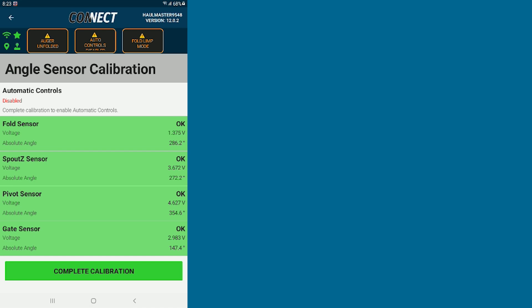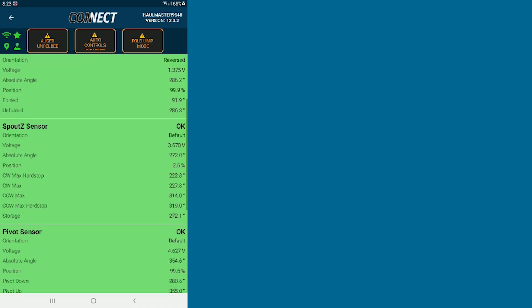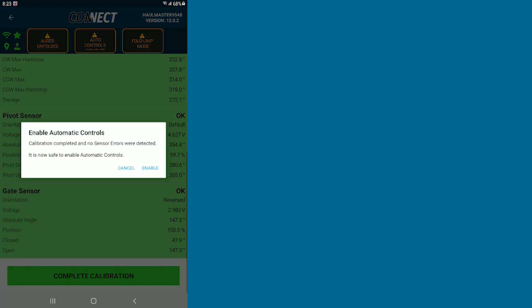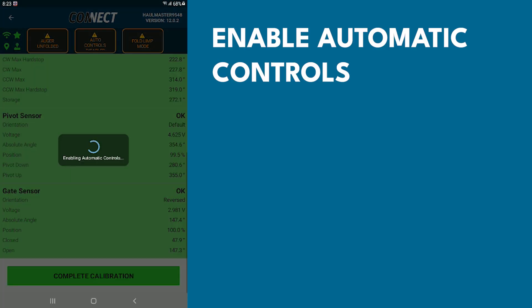Now that all of our sensors are green, we can hit Complete Calibration. Again, showing you that all the sensors are green — tap Complete Calibration one more time. It will now ask you to enable auto controls. Hit Enable, and this will complete the calibration sequence for your angle sensors.